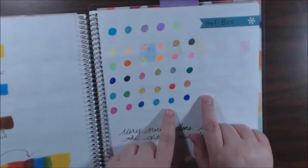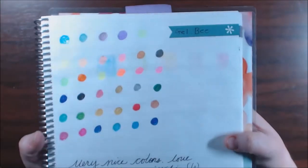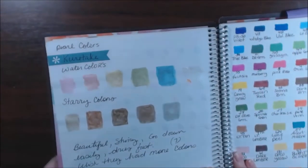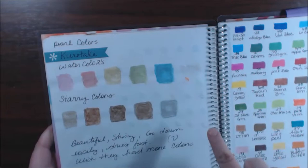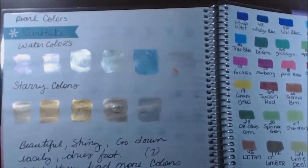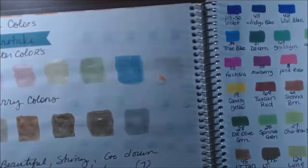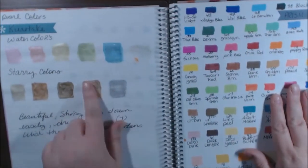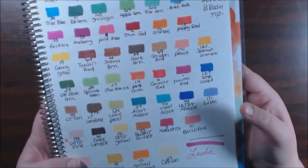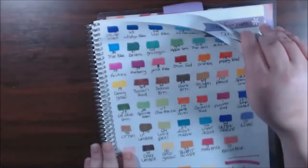This is the Gelb pencils — not very shiny, they were not my favorite. Then we have the Kuretake watercolors: the pearl and the starry colors. These are gorgeous — look at the shine! Oh my god, my favorite. I love these and I have videos on them so go check that out. This is the Prismacolor Premiers — I just recently did a video on these gorgeous markers.